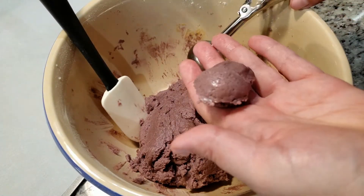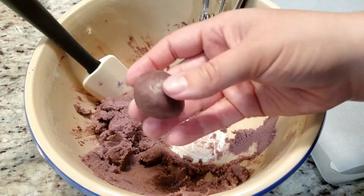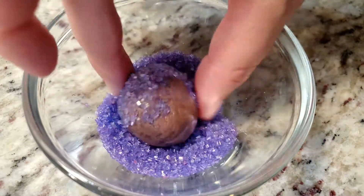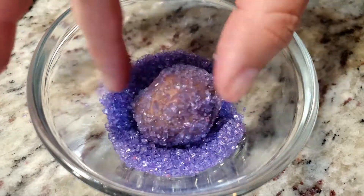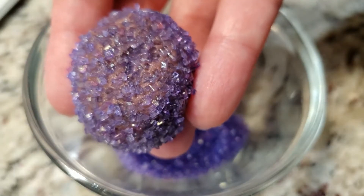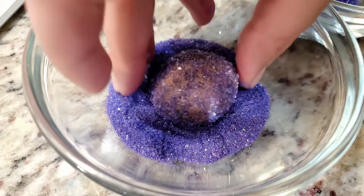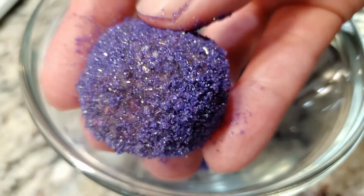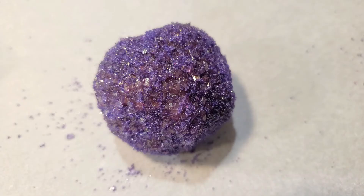After scraping the bowl, grab your cookie scooper and scoop out about a tablespoon's worth. Roll it into a ball and drop it into some chunky sugar crystals — I'll put a link to these down below. This looks pretty good, but there are some negative spaces, so we're gonna fill those with purple sanding sugar, also linked below. Now we have two different textures and an awesome looking ball of cookie dough.